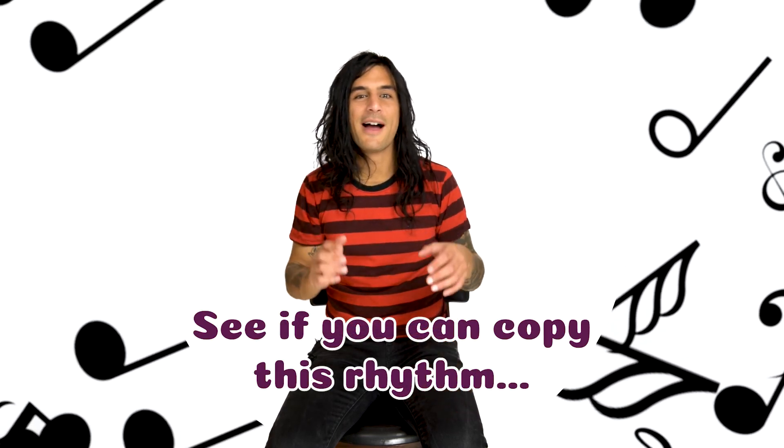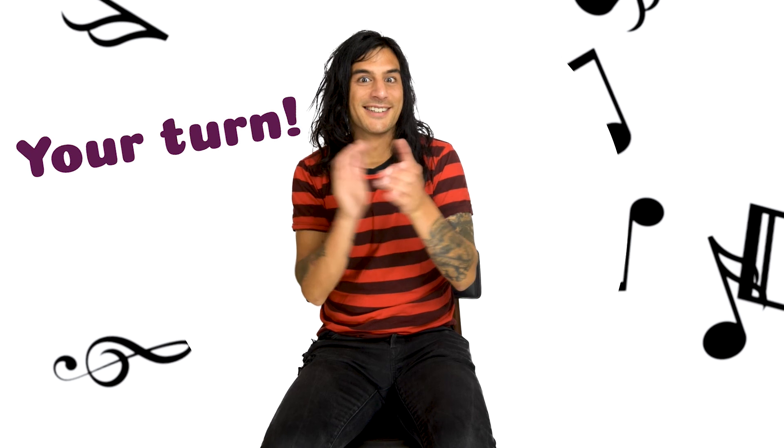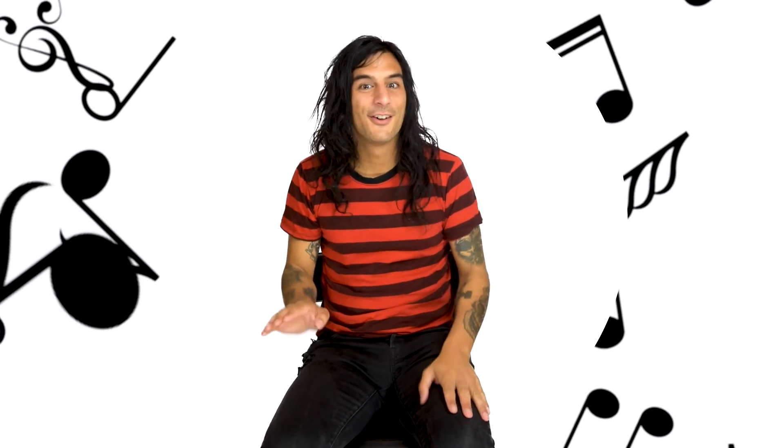See if you can try this one. One, two, three and four. One, two, three and four. How about one and two, three, four. One and two, three, four. Nice, good work. How was that? Copy this one: one and a two and a three and a four and a. One and a two and a three and a four and a.